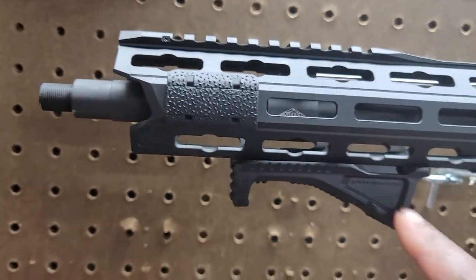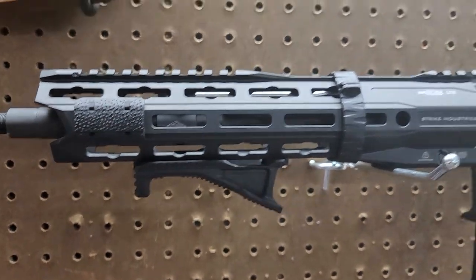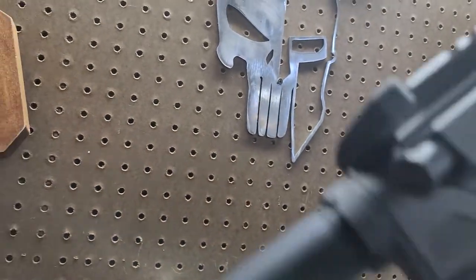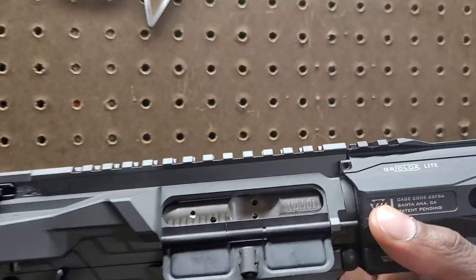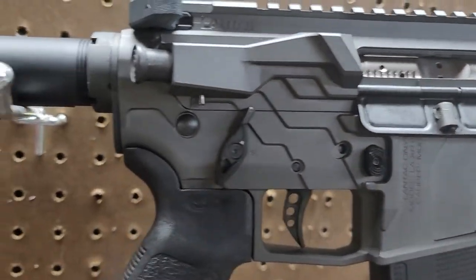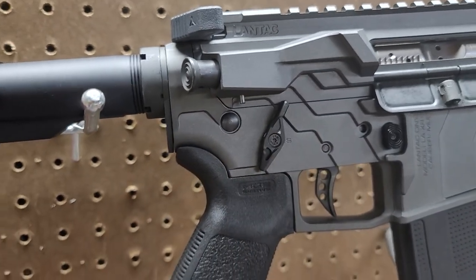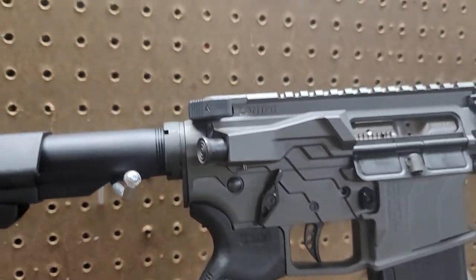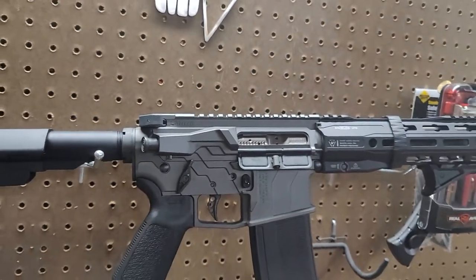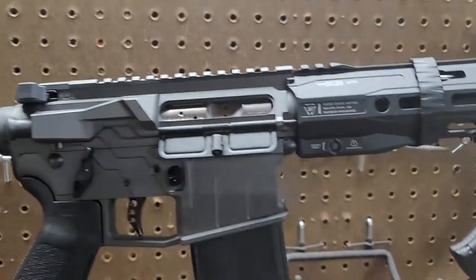This is a Strike Industries piece as well — I think it's their Cobra. I also went old school with a WMD BCG, which I love. I did the ambidextrous Strike Industries selector — I like how that feels. For the optic, I'm gonna do the Vortex AMG Gen 2; I love that thing.